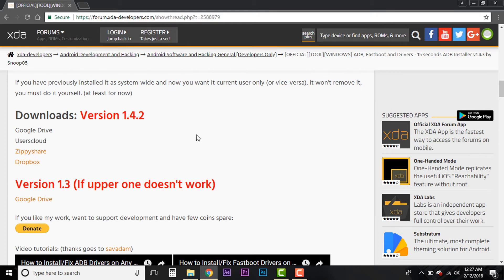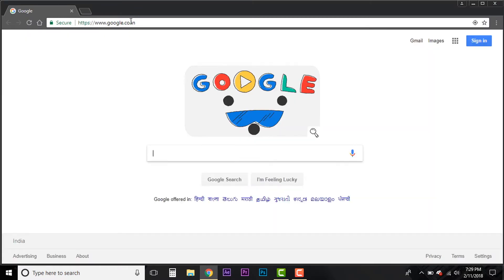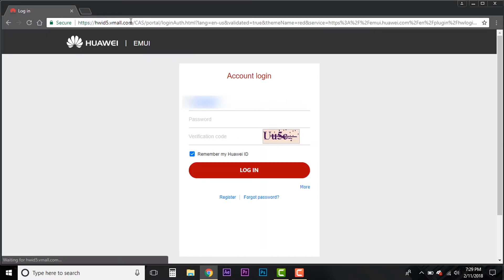Now that the drivers are installed, your phone will be able to connect to your system. The next thing you have to do is get an unlock code from Huawei. Type in the link provided in the description. Once you get to the page, you will need a Huawei account to sign in and request your code. I'm entering my account details — I'm blurring this information since it's sensitive. Enter your email ID, password, and the verification code to sign in.